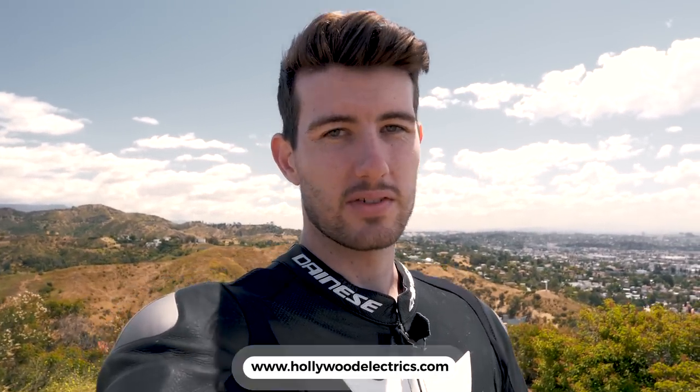Alright guys, well there you have it — that is the 2020 Xero SRF. Big thank you to Tyler for jumping on another video to review this bike. If you guys are interested, you can book a test ride online at hollywoodelectrics.com. Make sure you guys stop by and say hello to Tyler — he'll tell you all about the bike and any other bikes that they have. Thank you guys for watching. I hope you guys enjoyed it. I will see you guys in the next one. Peace.